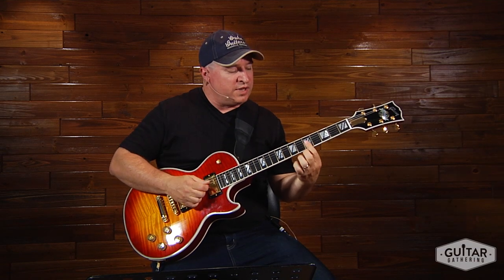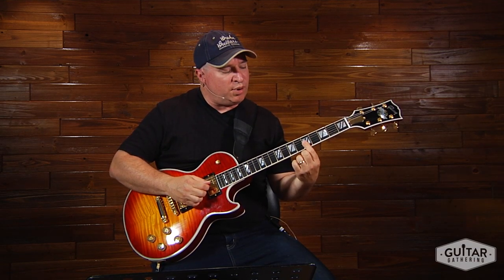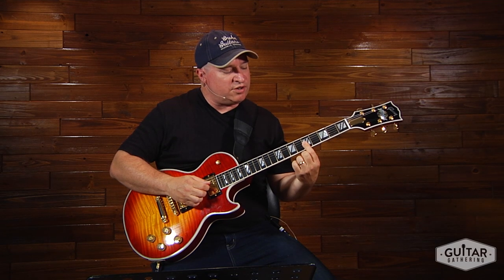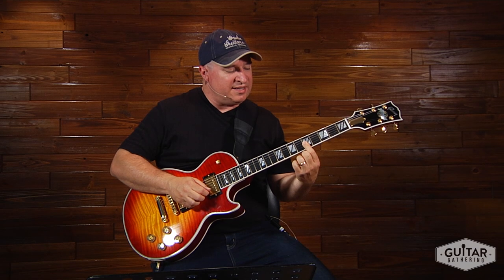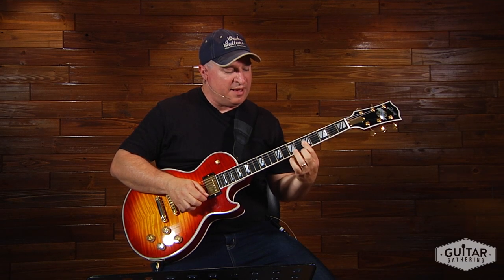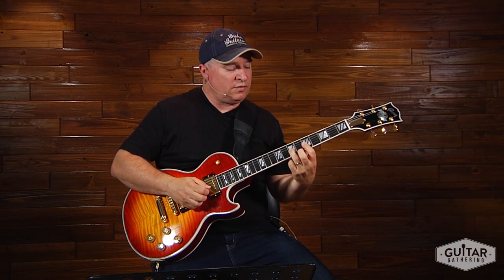Here's the initial lick. You're up here at the fifth position. With your first finger, I'm going to create a bar on the third string down to the first string. So I've got this C, E, and A. Now I'm going to put my third finger on the D right here on the third string seventh fret.